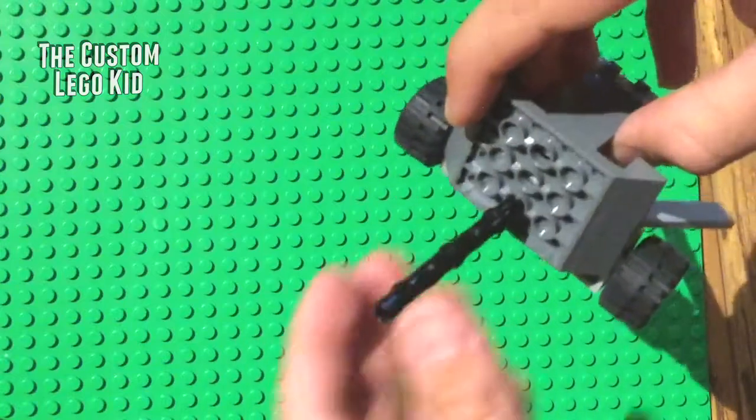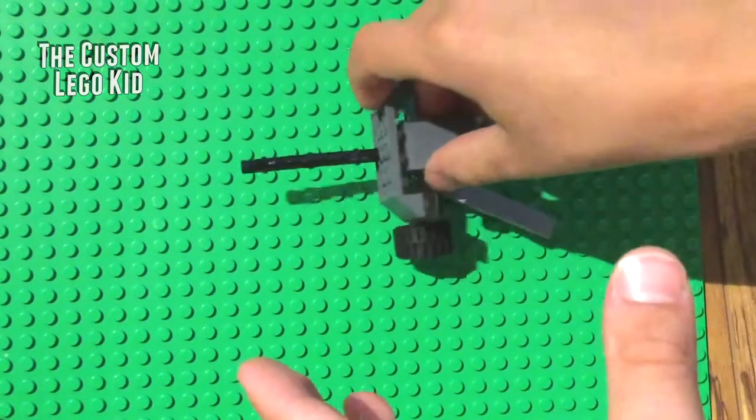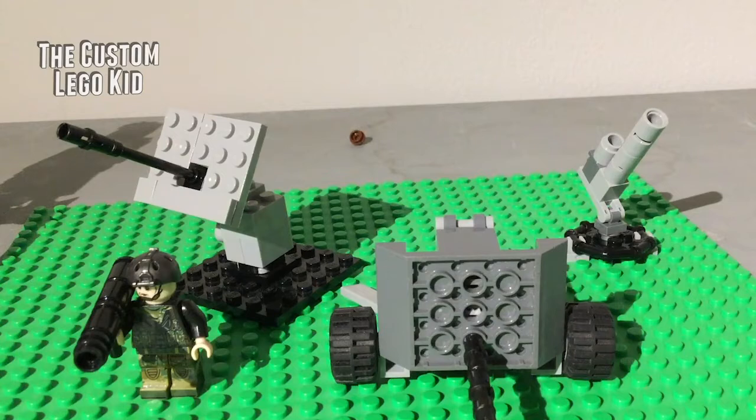I suggest putting nothing heavier than a Technic pin on the end, otherwise it'll fall. So those are three artillery guns out of Lego bricks. I hope you had an enjoyable time building these — and that is the end of this very long video.